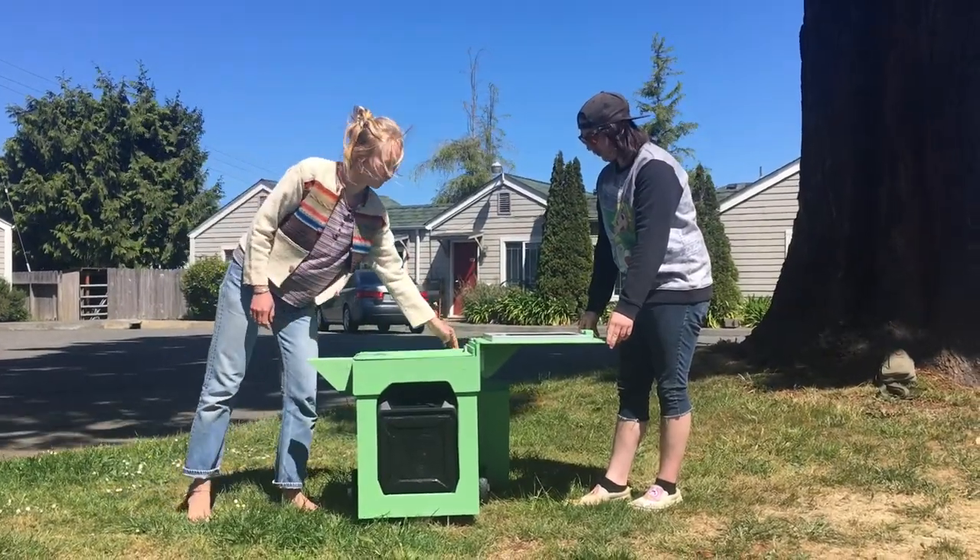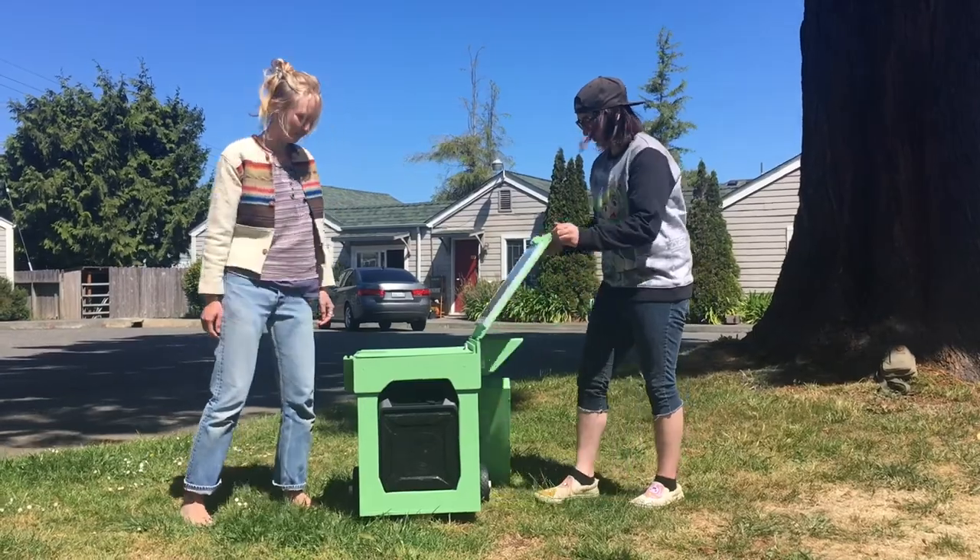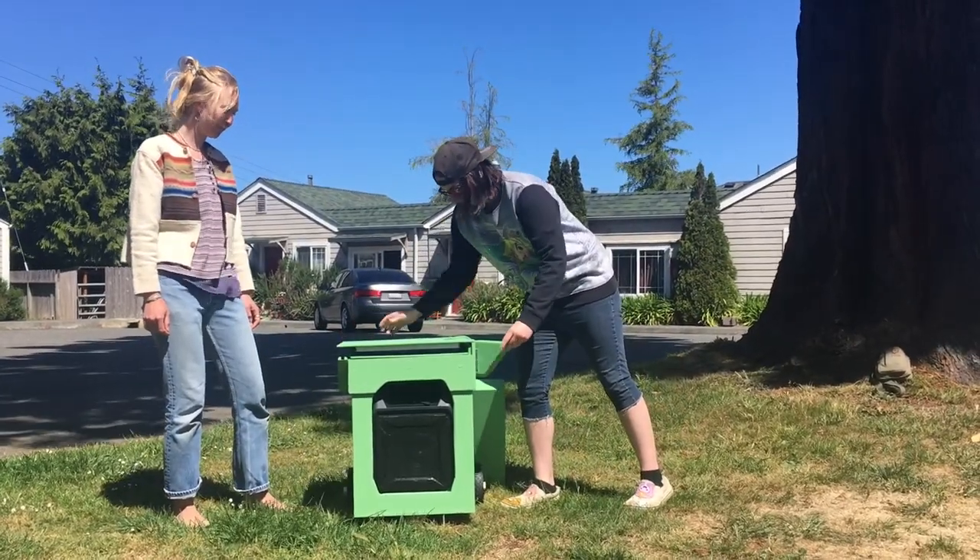When finished, flip the switch on the back to off and fold the panels and supports back and replace the top.